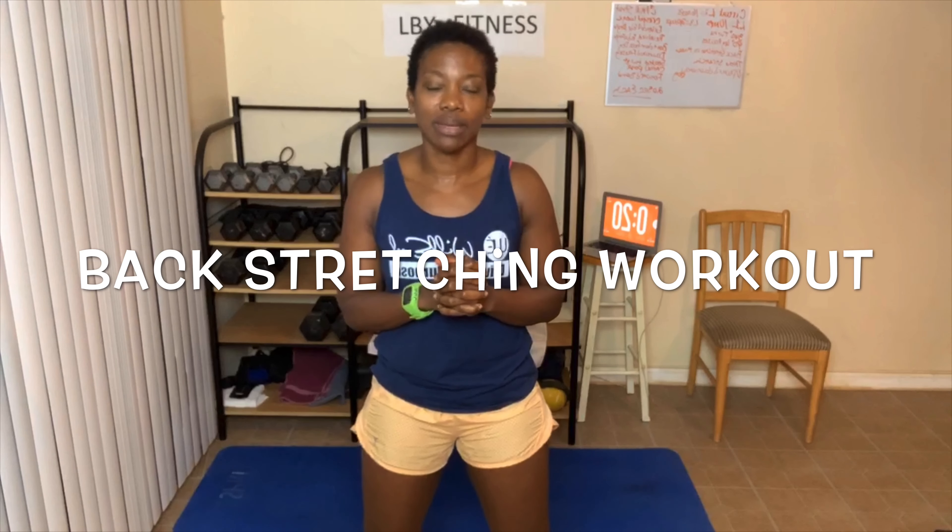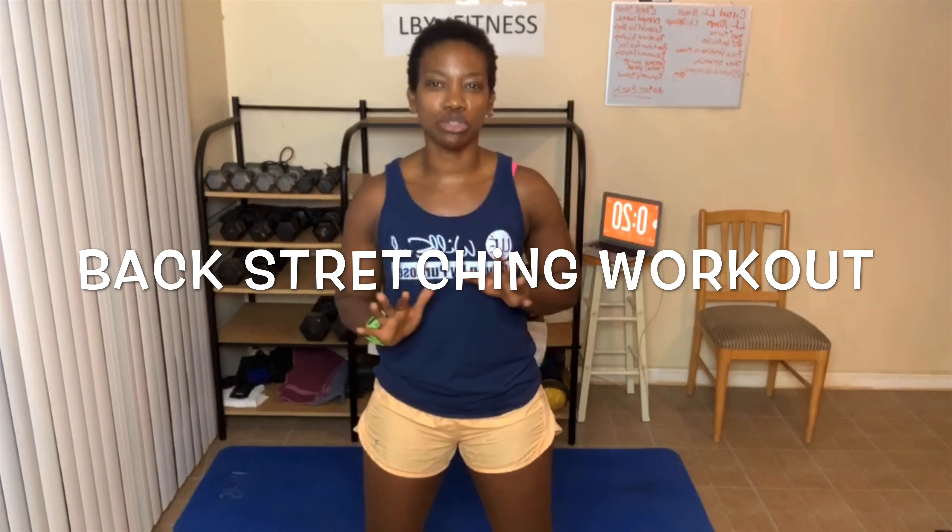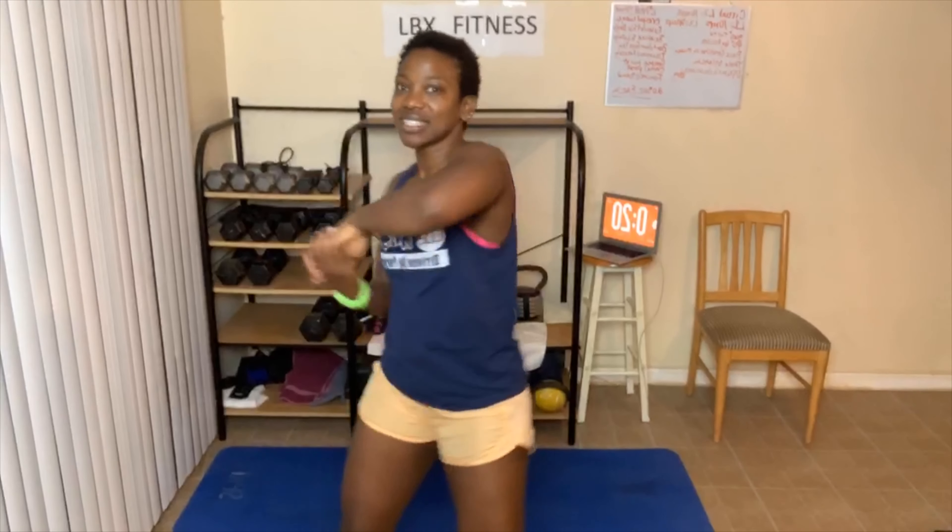I am super excited about today because we're going to be doing a stretching workout. So we're taking it easy today, nothing strenuous. I hope you guys are ready for today's stretching workout. You'll need a mat. We're gonna be on the floor and we're doing everything one time. You guys know what time it is — it is time to get excited about today's workout!